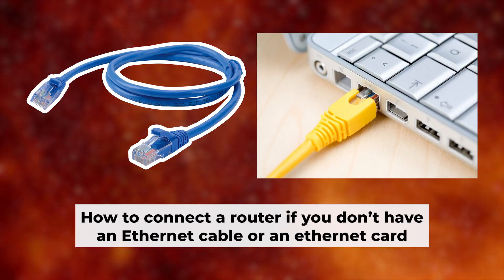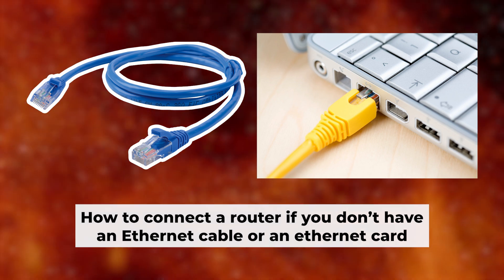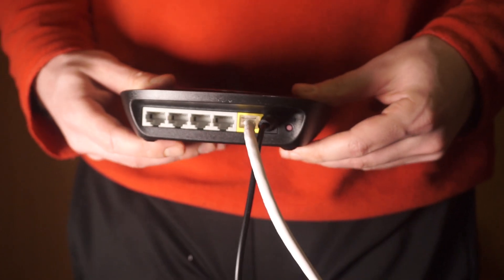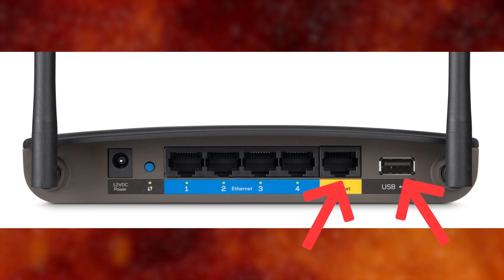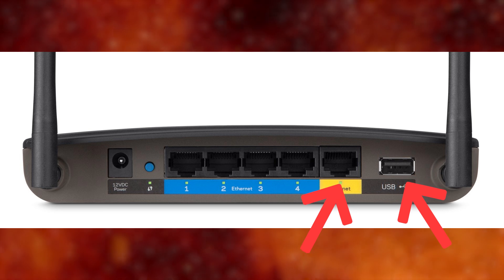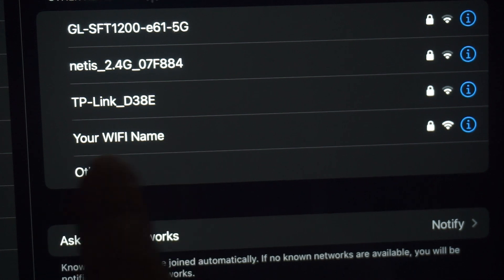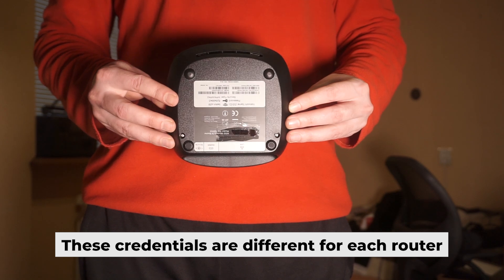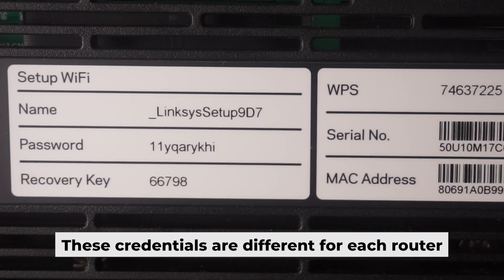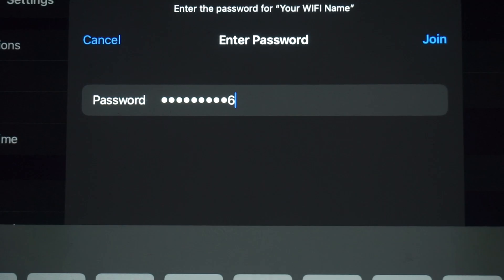I'll show you another way to connect the router in case you don't have an ethernet cable or your computer doesn't have an ethernet port. Simply plug in the router to the power adapter and connect the cable from your internet provider. This will turn on the Wi-Fi. If the router is new and hasn't been set up yet, the Wi-Fi network will be named after the router itself. Your router has a unique Wi-Fi network name and password printed on a label — get connected to it.